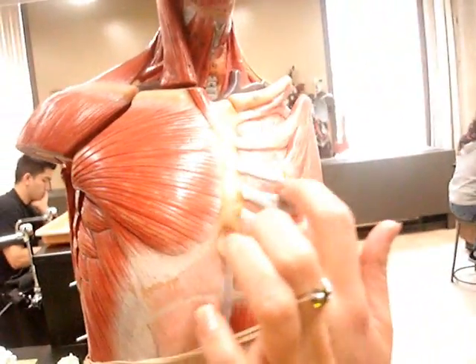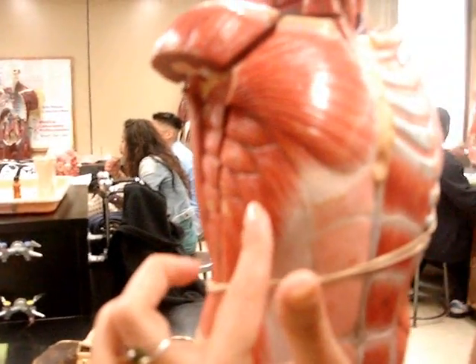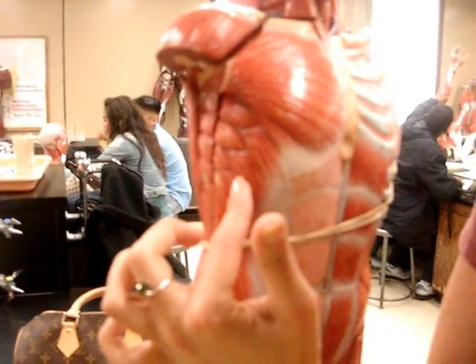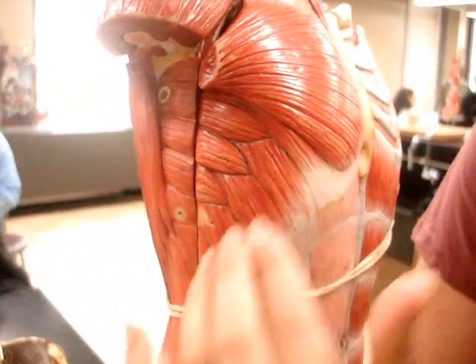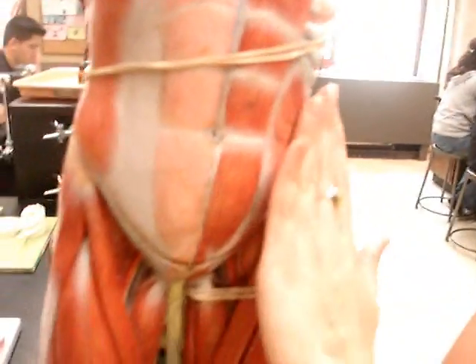External intercostal. And then we have here... What is the one? Serratus anterior. Serratus anterior. And external oblique. Internal oblique.